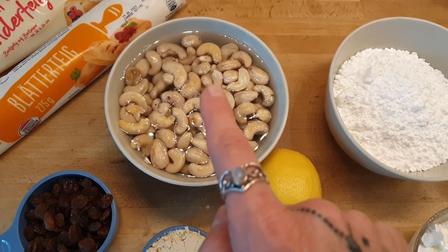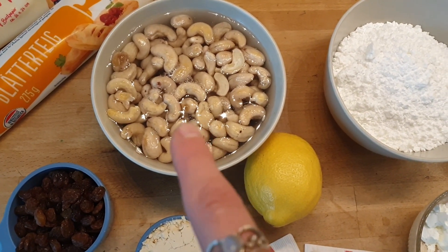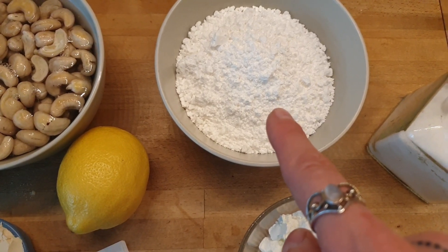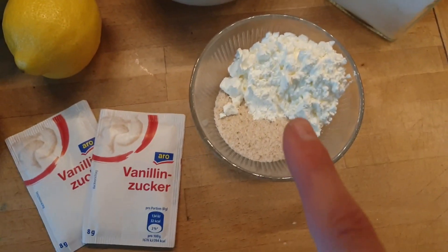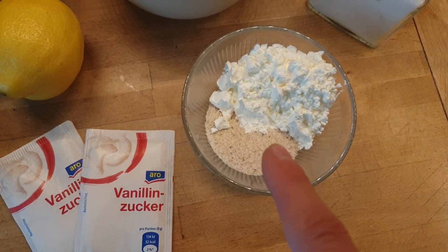Let's start over here. I have two cups of cashews — I soaked them for about an hour in water and I'm about to rinse them and throw them into the food processor. Then I have one and a half cups of confectioner's sugar, a pinch of salt, two tablespoons of cornstarch, and one tablespoon of flaxseeds.